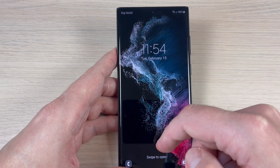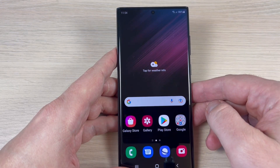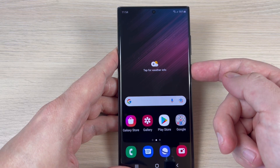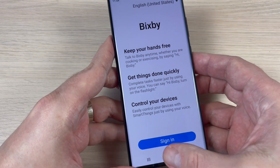Here is my Samsung Galaxy S22 Ultra, and if you want to power off from this button and push it long, you will wake up Bixby.